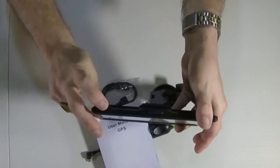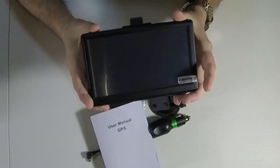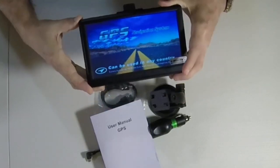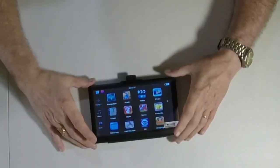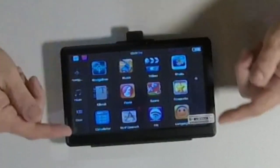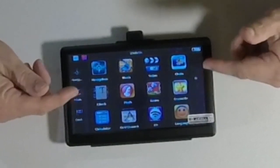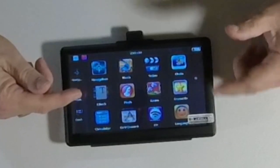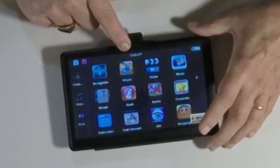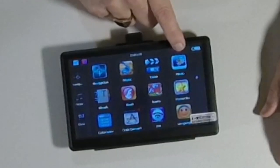To turn it on, right here on the top there is a little button — you merely hold it down until it comes on. This is the desktop, if you will. This unit is much more than a navigation unit; it is awesome. It'll play music like an MP3 player, it'll play videos, it'll do a photo slideshow.